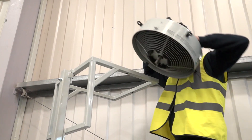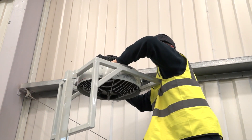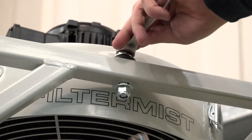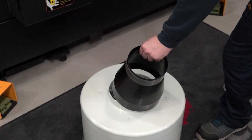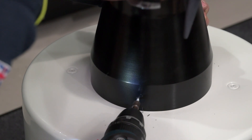Lift the top of the unit cover over the bracket and locate the eye bolts over the pre-drilled holes in the bracket. Insert bolts and tighten. If required, place a reducer over the inlet spigot and drill and fix into position.